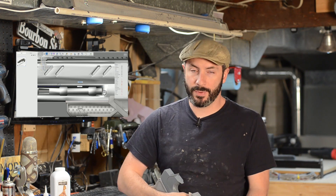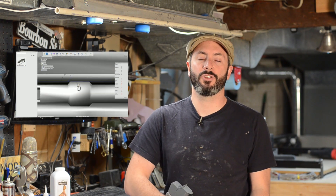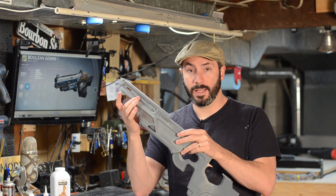Last week I live-streamed a bunch of 3D modeling in Fusion 360. That video got edited down and is up on the YouTube channel — you should go give it a look if you'd like to learn a little bit about modeling gun parts in Fusion 360. One of those pieces was the lower barrel part down here on the gun.